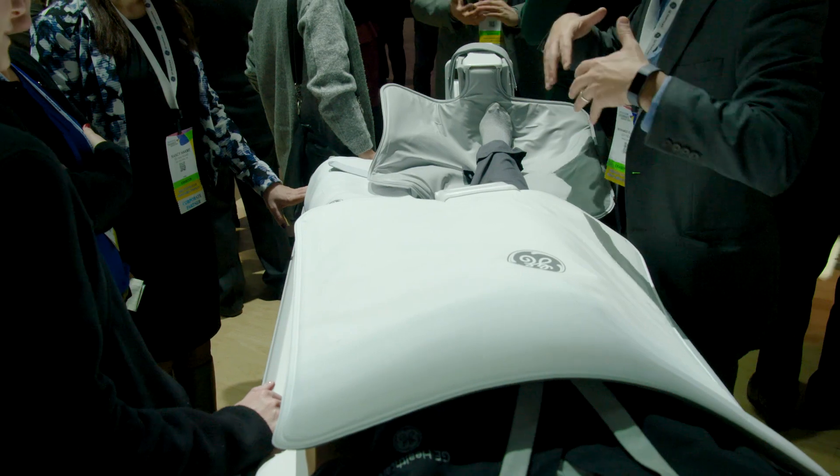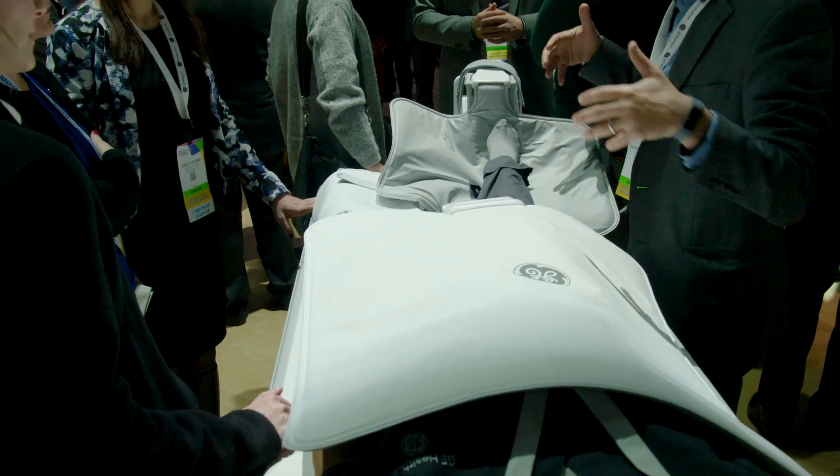Not only do we have our anterior array coil, but we've now introduced two multi-purpose coils — both medium and large — to accommodate more patients. The more comfortable a patient is, the better image quality we get, because they're able to hold still and get through the entire exam.